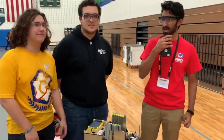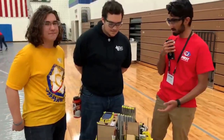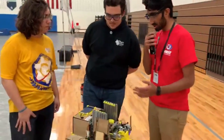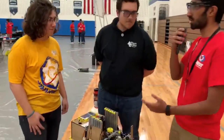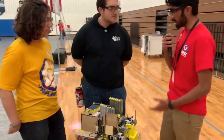My name is Ashi from FunFTC, and today we are here with Geared Up, team 8297 from Ashburn, Virginia. You guys did an amazing job today — you were part of the winning alliance at the Oakton Qualifying Tournament. Let's find out a little bit about your robot.